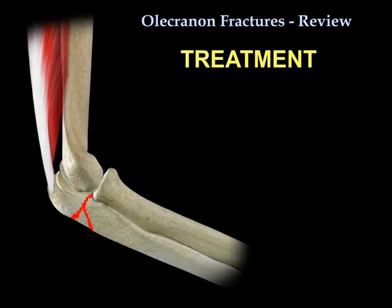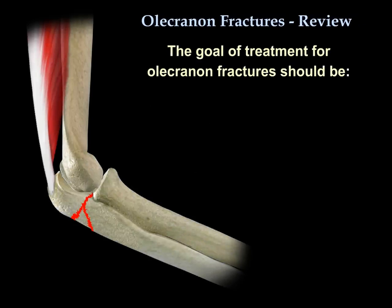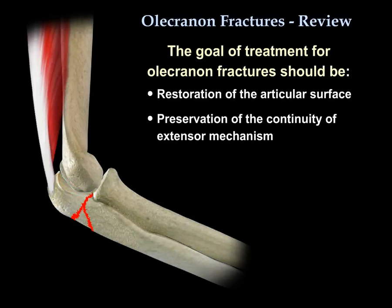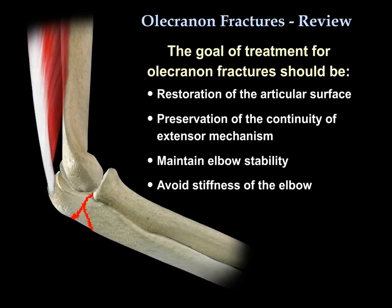When talking about treatment for olecranon fractures, the goals of treatment should be restoration of the articular surface, preservation of the continuity of the extensor mechanism, maintaining elbow stability, and avoiding stiffness of the elbow.